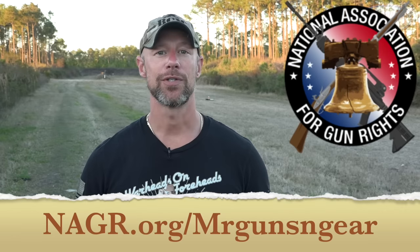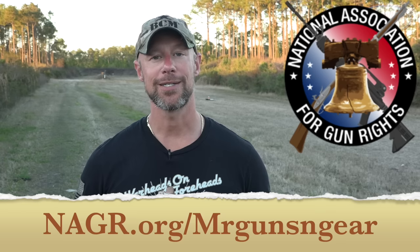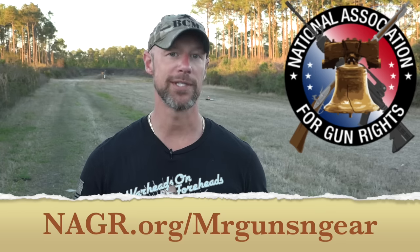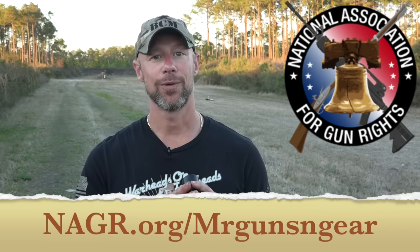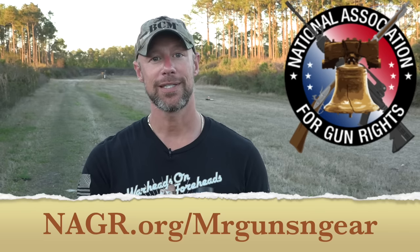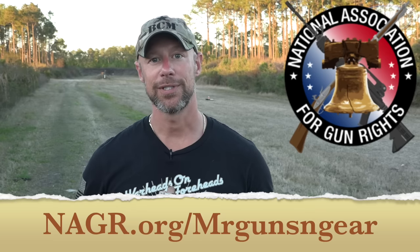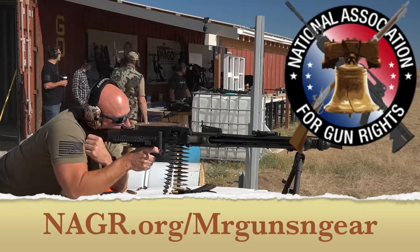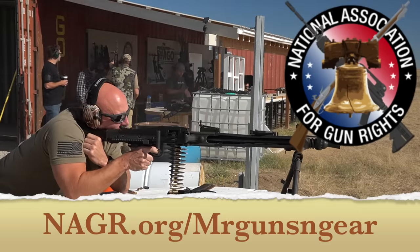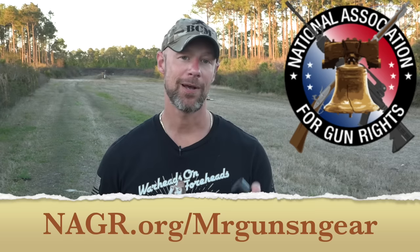Before we put it on the meter, I want to thank the sponsor of today's video: NAGR. For folks that don't know, they are a national gun rights organization fighting for our rights — not just to keep the ones we have but to reclaim the ones that have been taken from us. Items like this having to be registered, a $200 tax stamp, all of those things — they're not about that nonsense. They're a no-compromise gun rights organization. I've been out to their facility and talked to their head honchos, and believe me they believe the same things you and I do. If you want the NFA thrown out, definitely check out the folks over at NAGR.